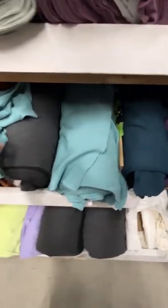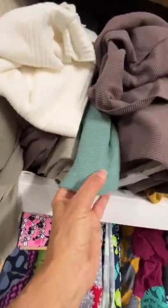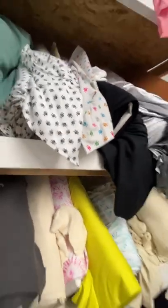We have a rust, a Nile blue, and an ultramarine — very popular. The thermals are very, very popular. They make great tops, loungewear, and base layers. You can see we have lighter weight thermals too — still great base layers though.